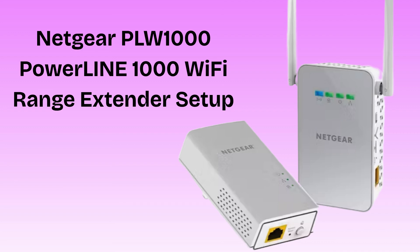Are you guys struggling with weak Wi-Fi signals? Today we will solve your problem in just a few minutes. In today's video we will discuss how to set up the Netgear PLW-1000 Powerline 1000 Wi-Fi Range Extender. If you're looking for the best Wi-Fi extender kit that easily extends your home Wi-Fi, then this video is specially made for you. Basically the Netgear PLW-1000 Powerline 1000 is a Wi-Fi range extender kit that uses your home's electrical wiring to extend the internet signal. So without wasting any time let's start the setup process.